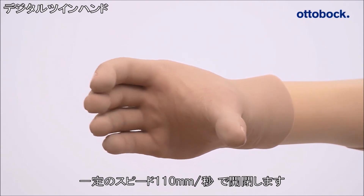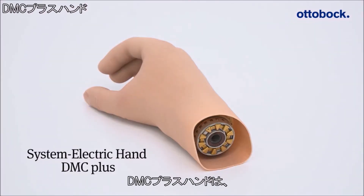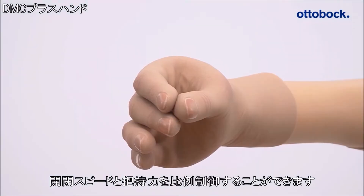The Digital Twin Hand opens and closes with a constant speed of 110 millimeters per second. The DMC Plus Hand enables proportional control of speed and gripping force.